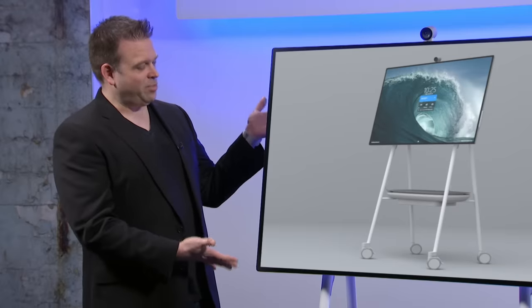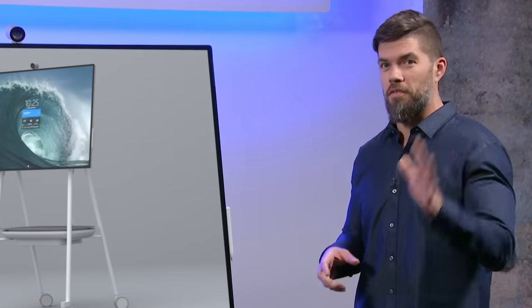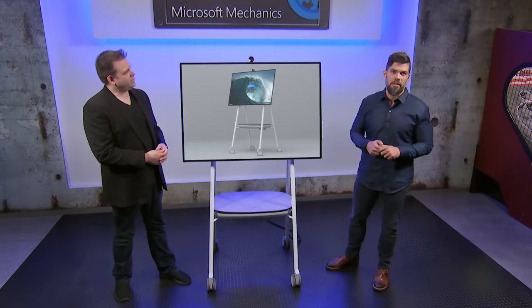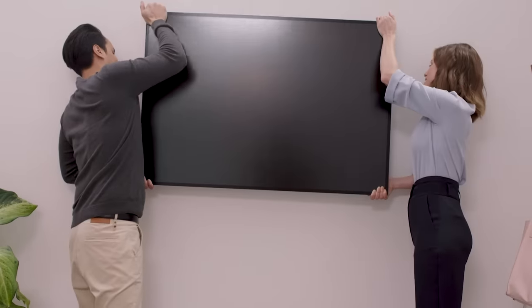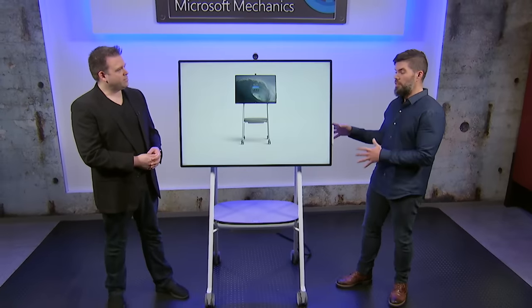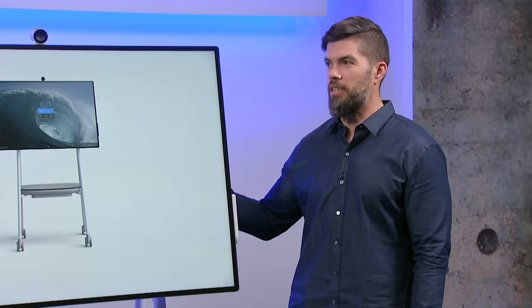The Hub here is on a mobile stand. We agonized over every ounce going into this device — cutting weight, it's actually 40% lighter than its predecessor and weighs just under 30 kilograms. So you can easily mount it on the wall, but where it really gets its legs is when it's paired with this beautiful Steelcase Roam mobile stand. It's the result of a fantastic partnership with Steelcase to perfect the experience.